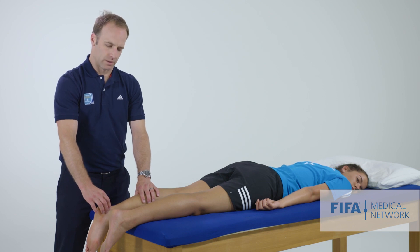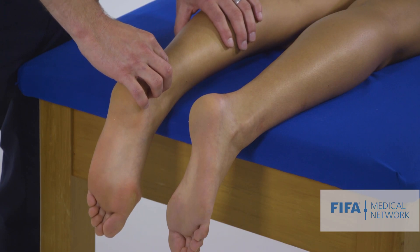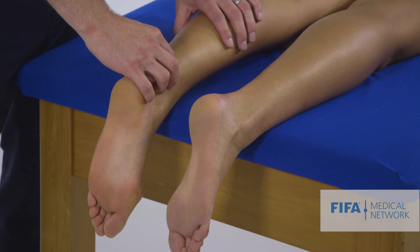We then palpate the tendon looking for any tenderness, bearing in mind that they're generally an uncomfortable structure to palpate.